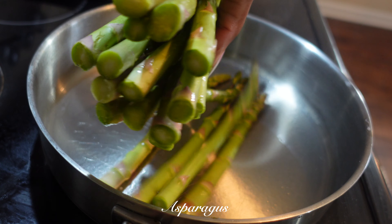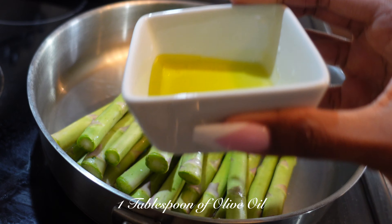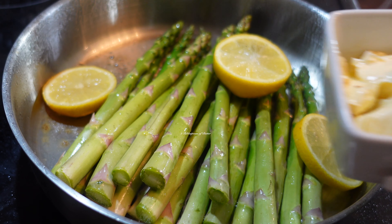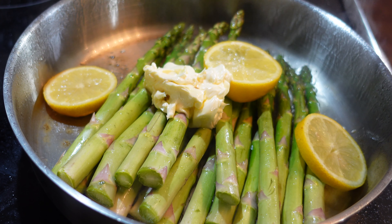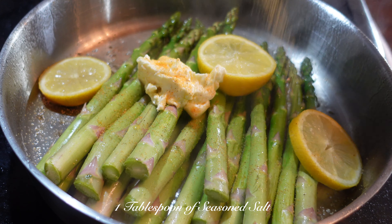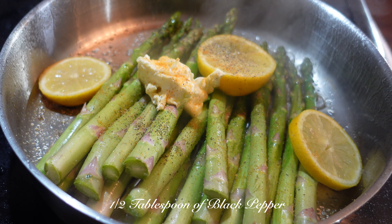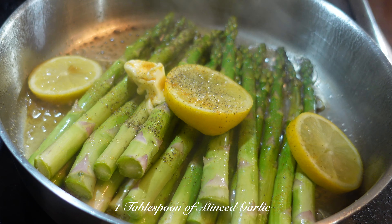And for our vegetables, I'm going to cook asparagus. Add 1 tablespoon of olive oil, 2 tablespoons of butter, 1 tablespoon of seasoned salt, 1 half tablespoon of black pepper, and 1 tablespoon of minced garlic.